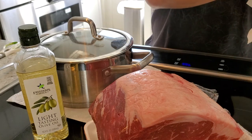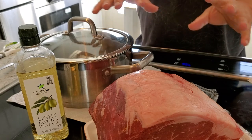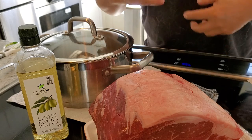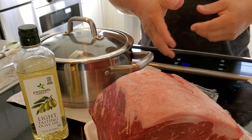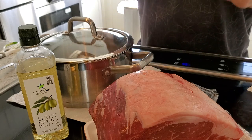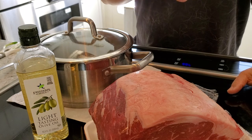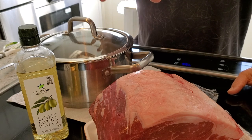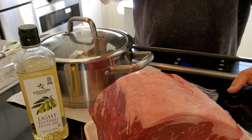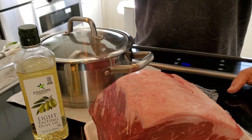So here's my idea: I want to braise this, but I don't want to make it like a braised pot roast. I'm going to do it pot roast style, but the idea is I'm not going to put any seasonings other than salt, because when I make the gravy the seasoning will be in the au jus. So primarily I just want to lightly salt it.